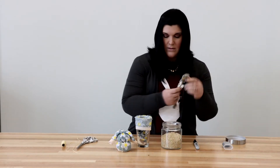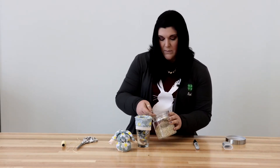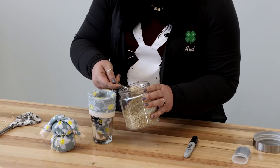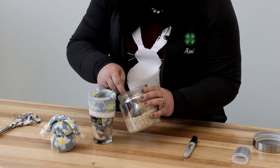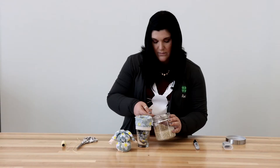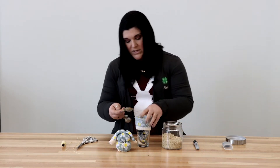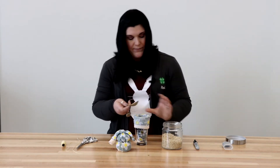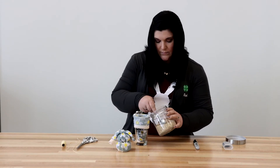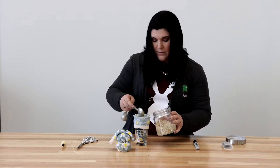Let's start with our rice. This would be something fun to make and sit around the house for holidays and whatnot, give to your friends. We're going to scoop a couple spoonfuls in here, push that down, shake it down a little bit, get some more — because this is going to be the bottom of our bunny.